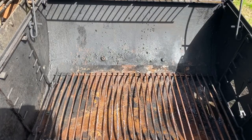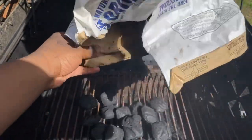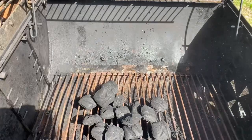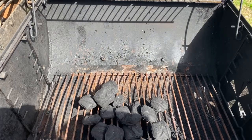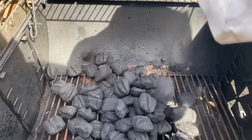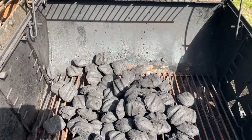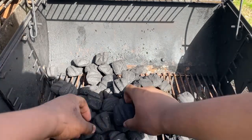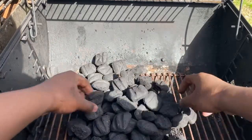Once you get to your grill, add some charcoal. Add the partial size first, then the full-size charcoal. That's enough charcoal. Once you've got the charcoal in, stack them up into a pyramid. I'll keep you updated once the charcoals are fully stacked.